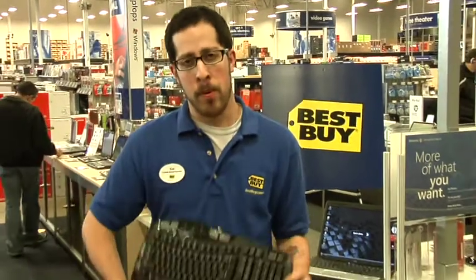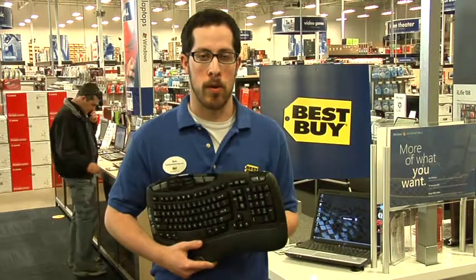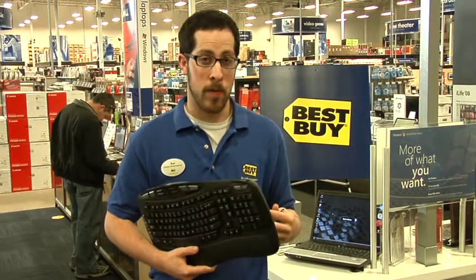Hi, my name's Tom and I'm here at Best Buy to talk to you a little bit about troubleshooting your wireless keyboard. So if you've purchased a wireless keyboard and you've already connected it and it stopped working, there's a couple of reasons that your keyboard may no longer be working. Let's go over a few of those.